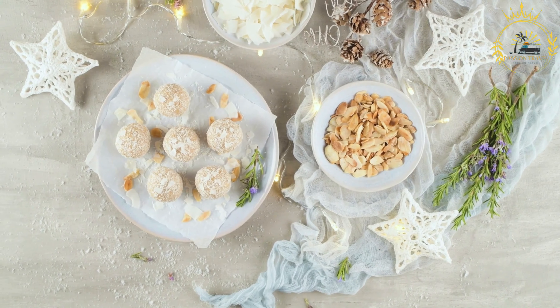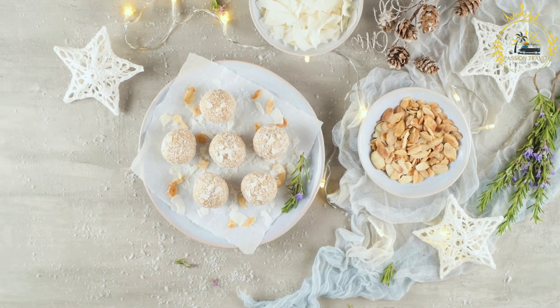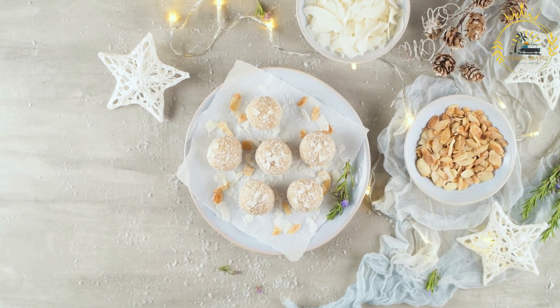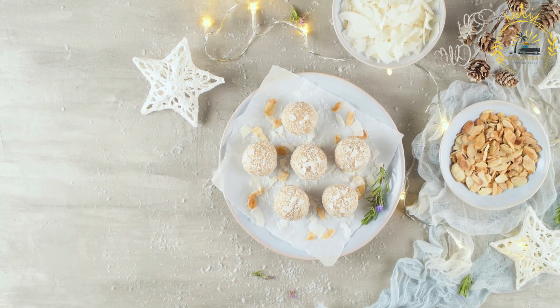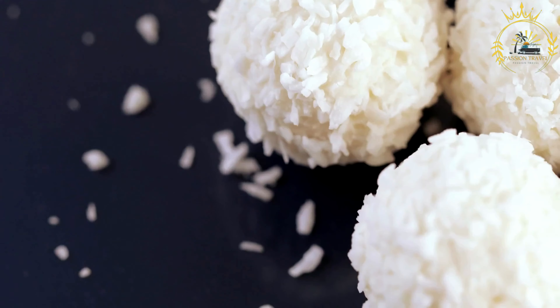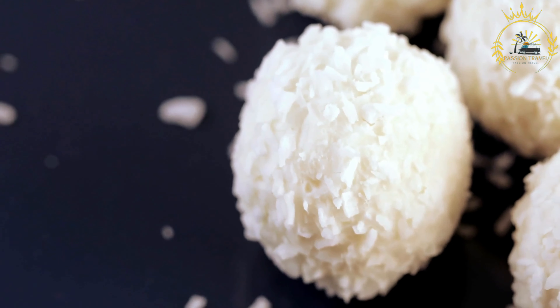Tacos. Soft corn tortillas filled with a variety of grilled meats and condiments. Tacos are a beloved and versatile street food found not only in Honduras but also in many parts of the world. In Honduras, tacos are typically made using soft corn tortillas and filled with a variety of ingredients. Here's a basic recipe for making traditional street-style tacos.